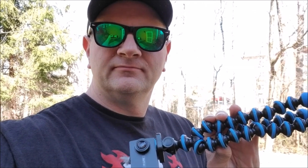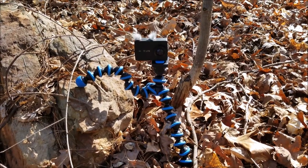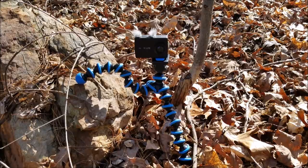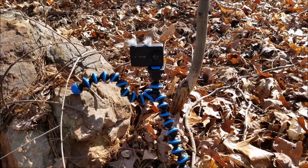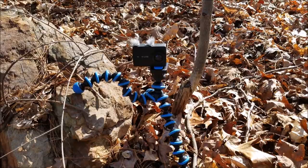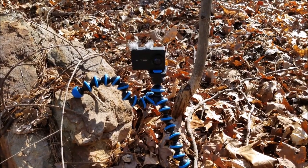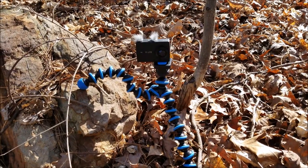Let me show you what it can do. Here's a really good example: having it up against a rock, maybe that's what's on the side of the trail where you want to take the shot. A typical tripod is not going to fit there, and a smaller non-flexible one won't work if there's a little tree or rock in the way. But this makes it so much easier — maybe there's a nice overhead shot you'd like to take.